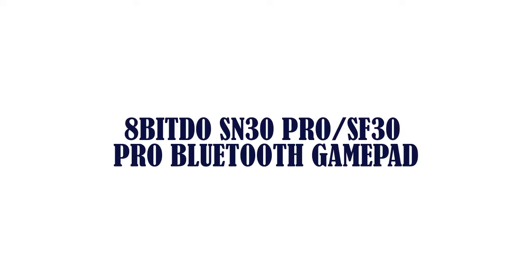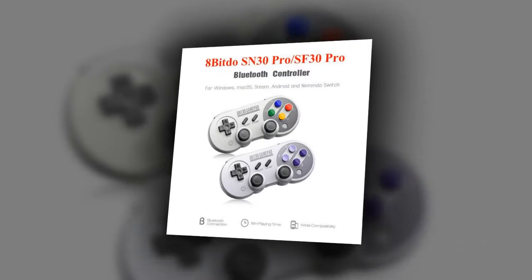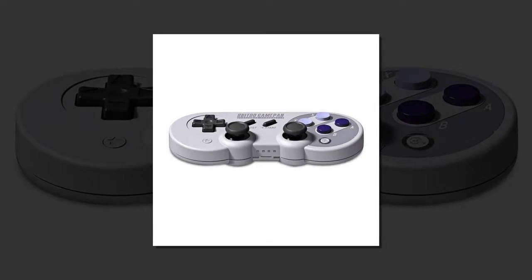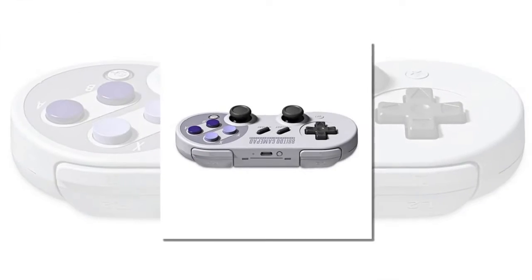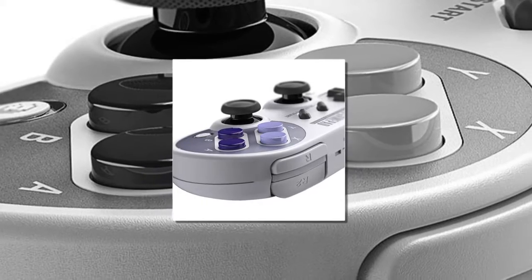Item number 5 is the 8BitDo SN30 Pro / SF30 Pro Bluetooth Gamepad. Retro design with original push buttons, same touch and same feeling. Upgradable firmware for function expansion, rumble vibration and motion control. Built-in gyroscope and triaxial accelerometer bring more realistic game enjoyment. Classic cross button and 4 shoulder button design.